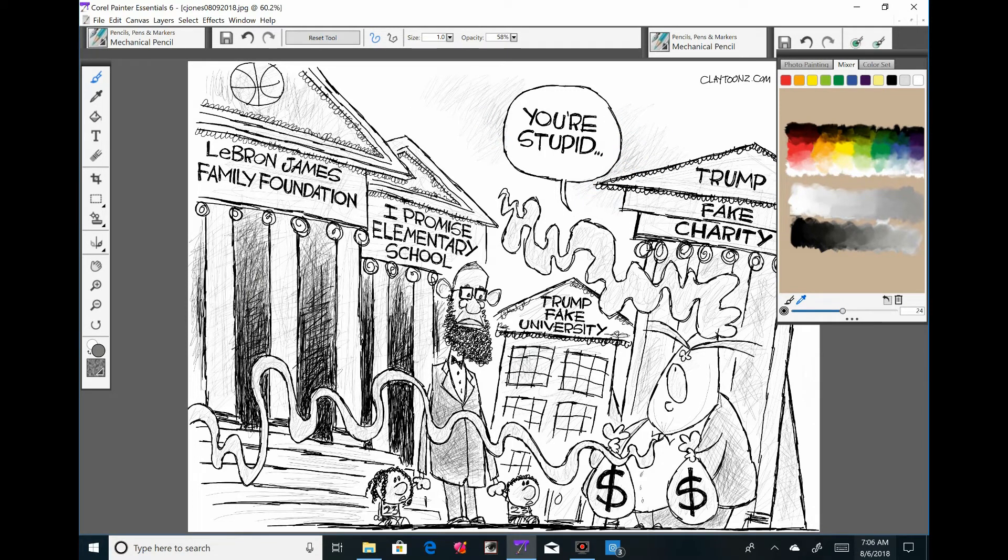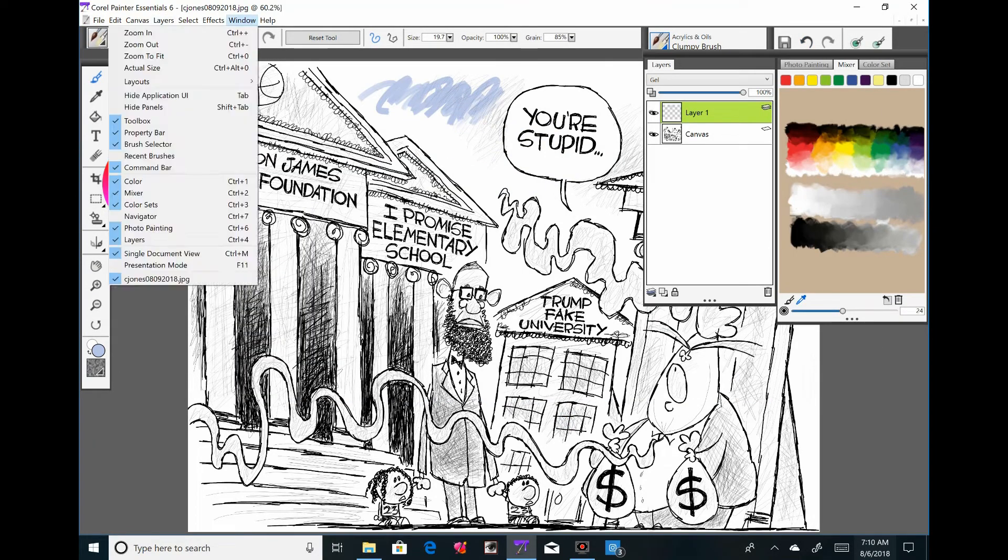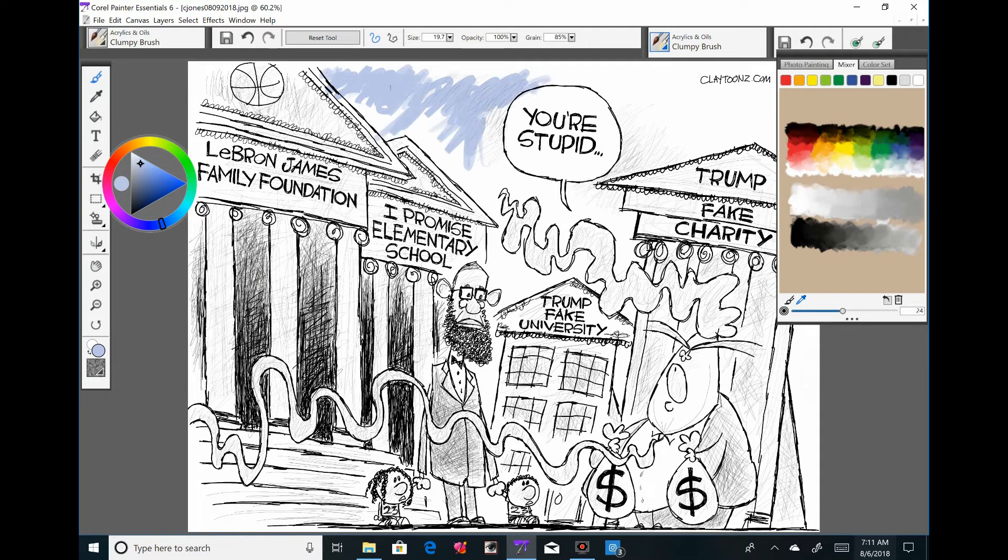On the last video I clicked the end button before I was able to say goodbye — I wasn't trying to be a jerk or anything. Anyway, it's time to color.